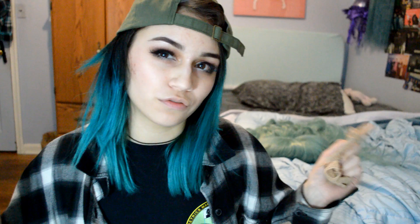I do have a discount code for you guys for about eight dollars off. You can apply the code 'jellyfish' or 'Kylie the Jellyfish' — they gave me the first code for week one and the second for week two, so either one should work. You can also check out the link to the actual wig.